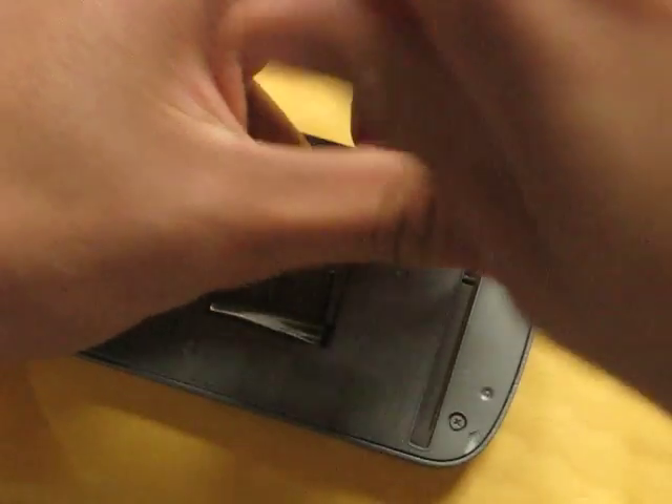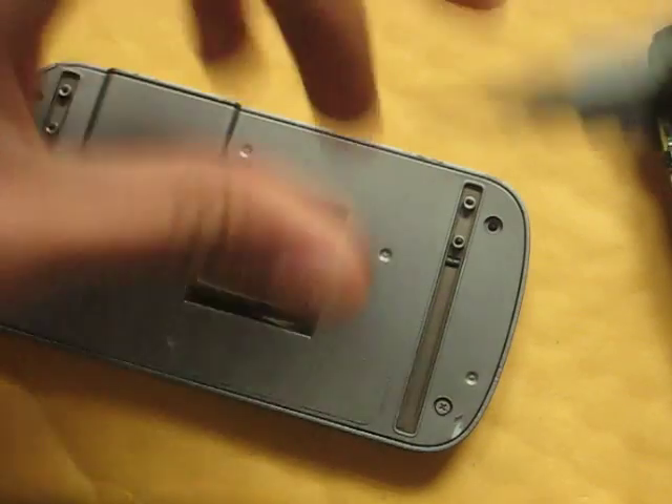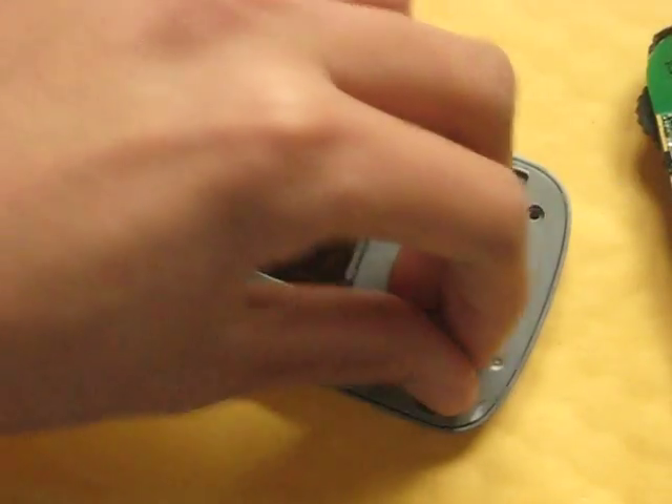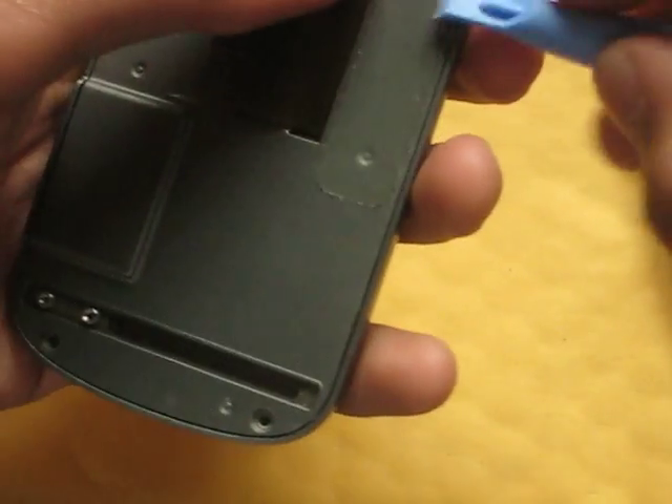The part that I had to replace was called a flex cable. That took a while for me to find at a pretty good price. Some places charge $60 for it, some charge $40. I found one on eBay for $30 with free shipping, but it comes from Hong Kong.